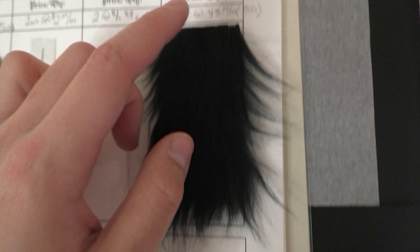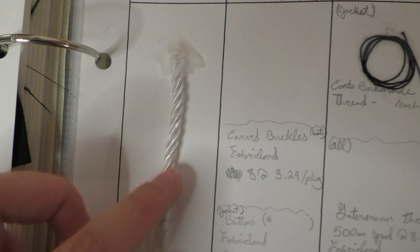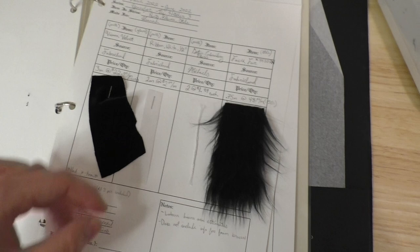And then this is the faux fur that I used for the bracers and for that little stole thing that she has as well. A piece of the cording that was used for bracelet ties and the little tie-off on that fur piece. And then just the threads that I used and a little bit of interfacing — that's kind of everything that I used to make her costume.